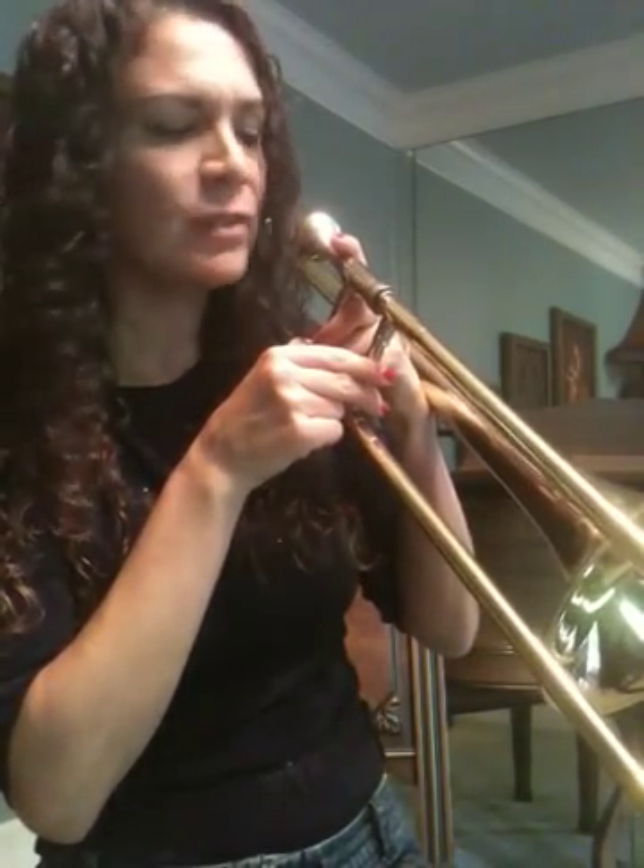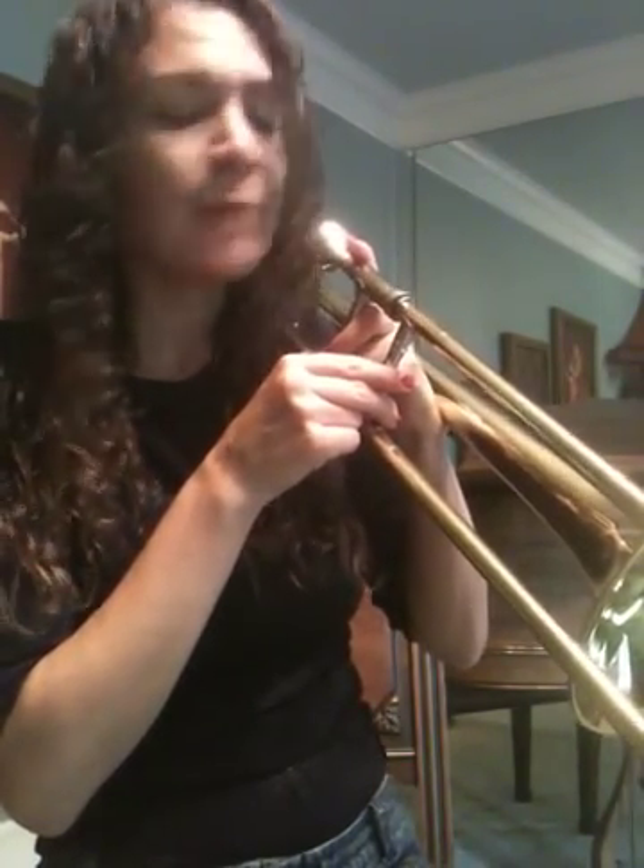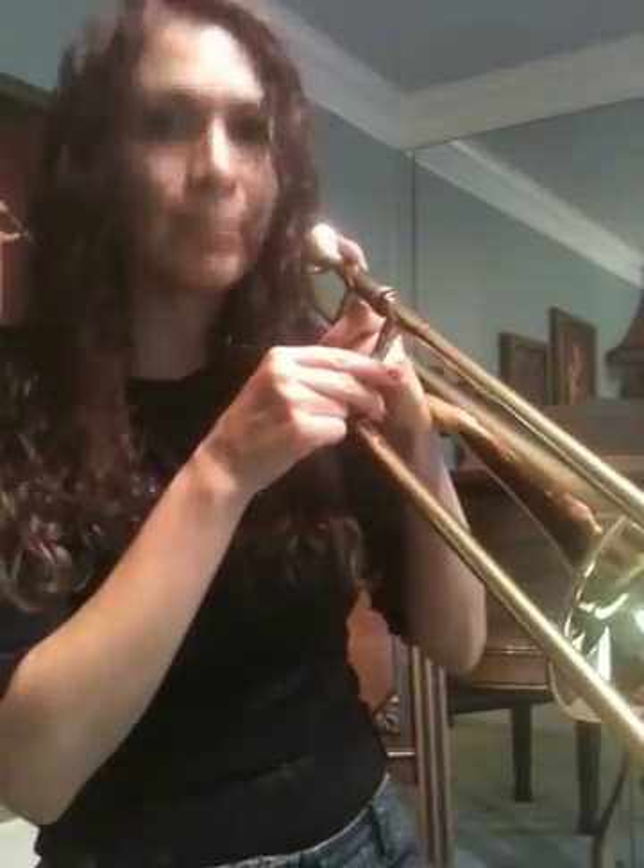Let's go ahead now and say some note names. We're going to do the B-flat concert scale and I'm going to help you memorize it right now. Starting with low B-flat — say what I say. B-flat one. B-flat one. B-flat one.